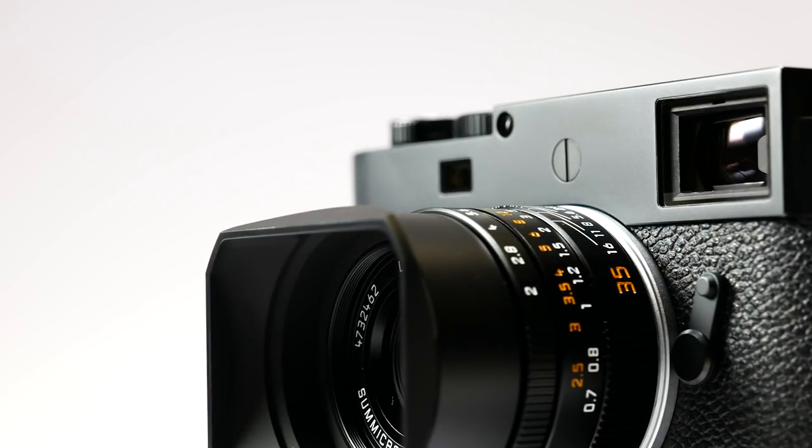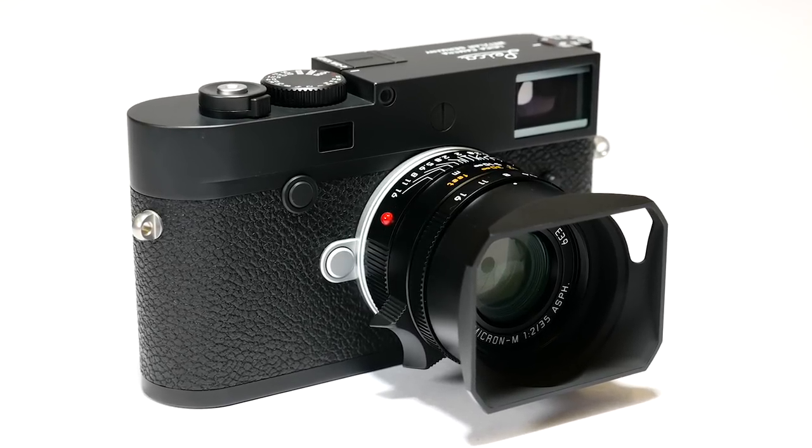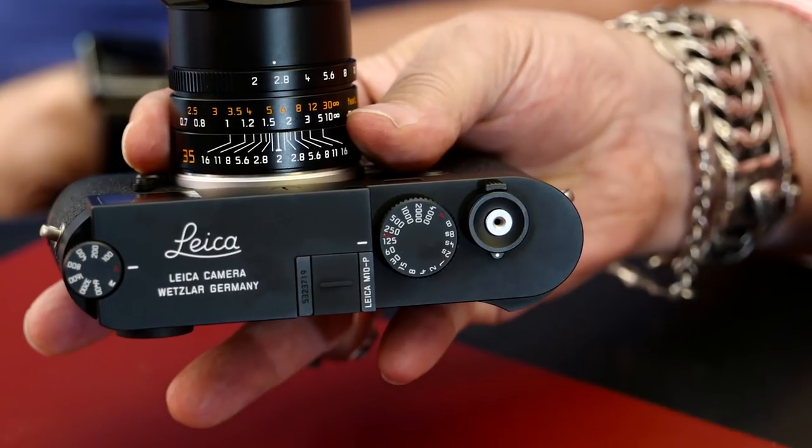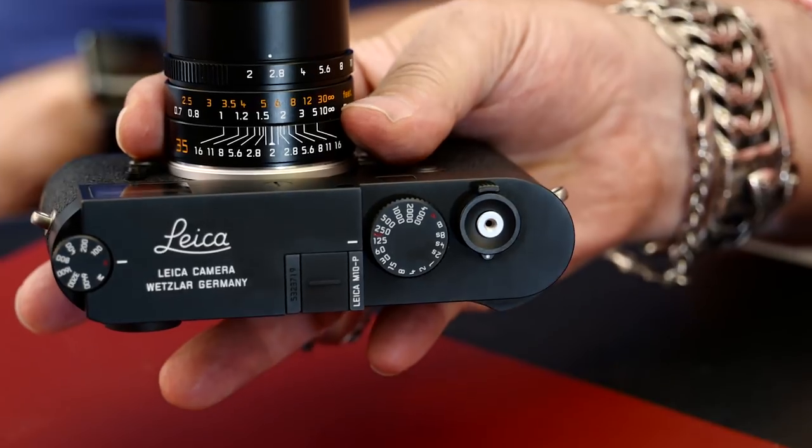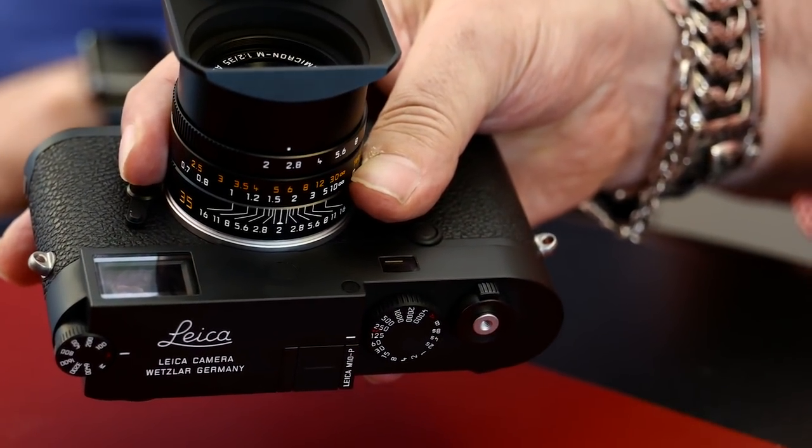This evening we're going to show you the new Leica M10P and some of its cosmetic changes. All the P models — from the M9P, M240P and now this one — have had a more discreet appearance, as Leica like to claim, by removing the red dot and having the top engraving showing the Leica logo and the words 'Leica Camera Wetzlar Germany.' That is one of the most important features and one of the major attractions of the P models.